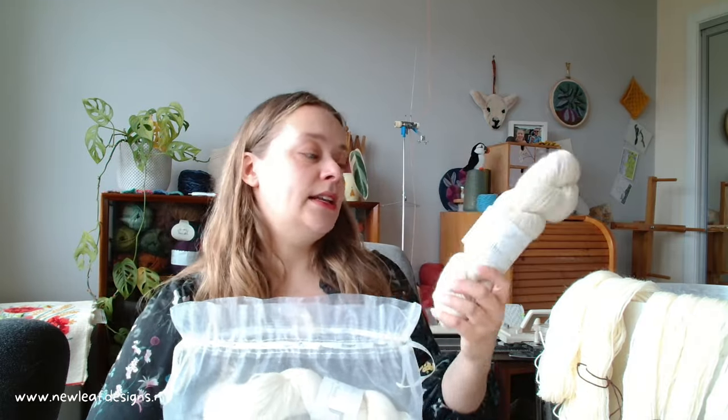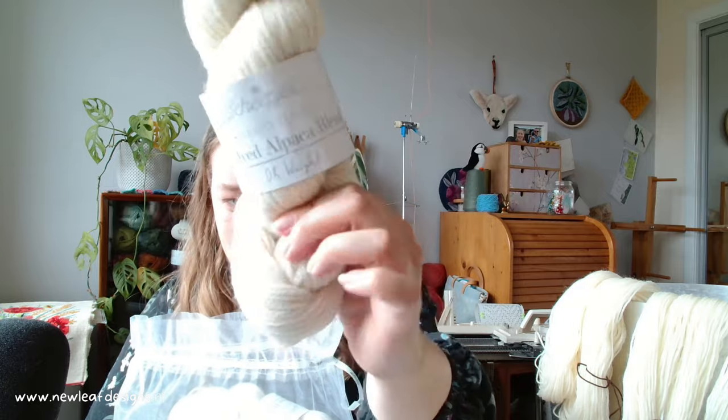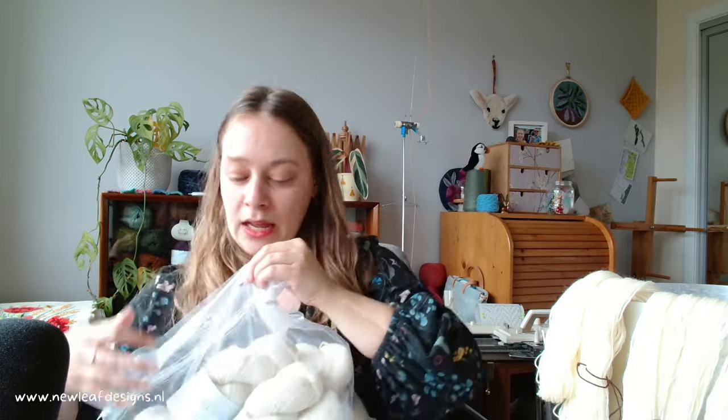Hi everyone, welcome to this dyeing vlog! I am super excited to dye some yarns with the new Scapius naked yarns and with the Jacquard dyes. If you haven't seen my unboxing video I will link that somewhere, because I go over all of the different yarn bases — there are six different yarn bases, all in different fiber content and yarn weights.